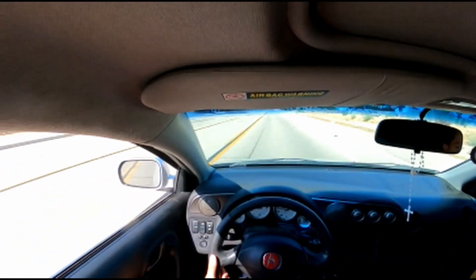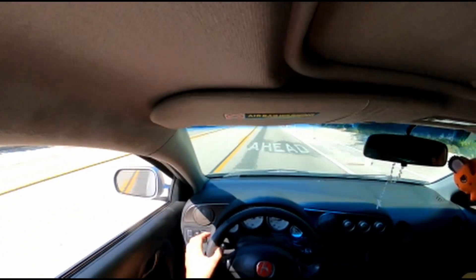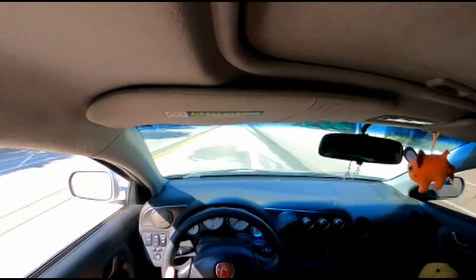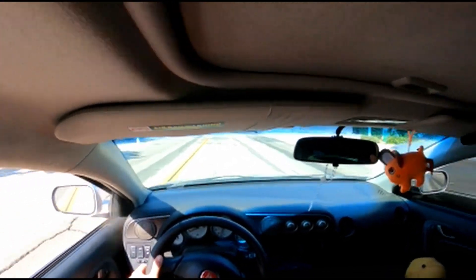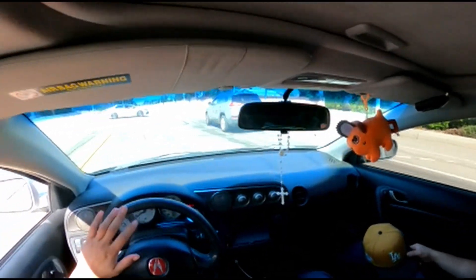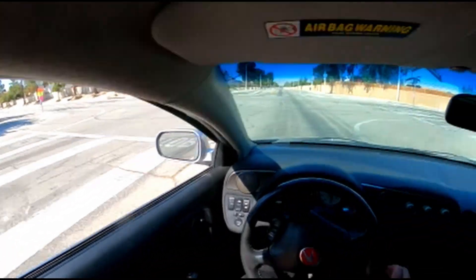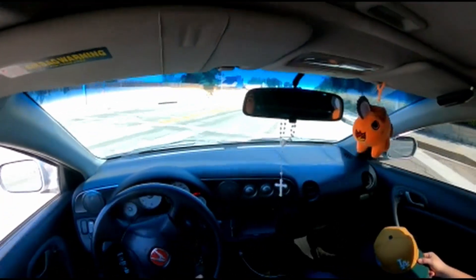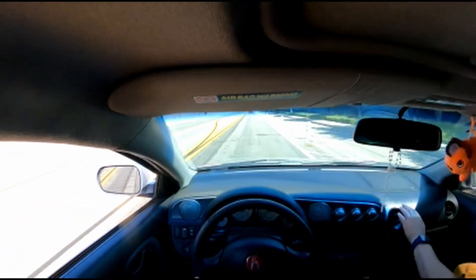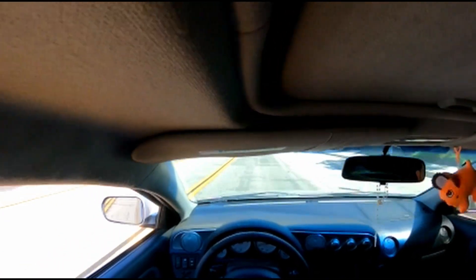I'm gonna go to the store really quick to pick up these jack stands and go from there. Auto Zone? No - Harbor Freight! Oh, Harbor Freight. Alright, looks like we're going back to the right. Damn, it's been a minute since I've driven manual.